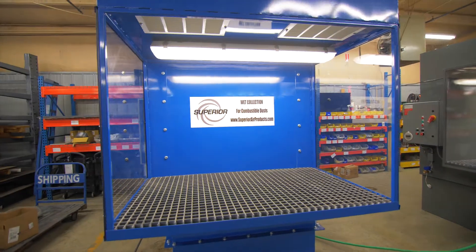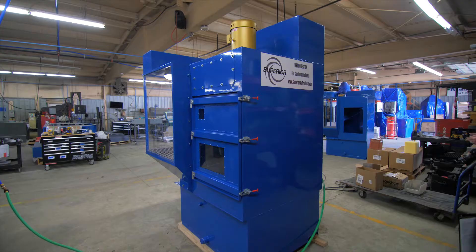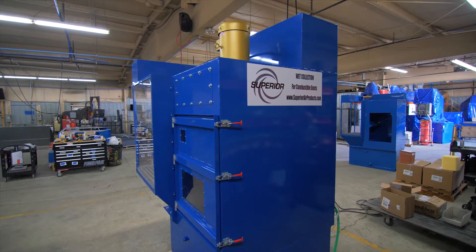Hello everyone, I'm Eric with Superior Air Products, here to introduce you to the new Superior Air Products line of wet downdraft tables.